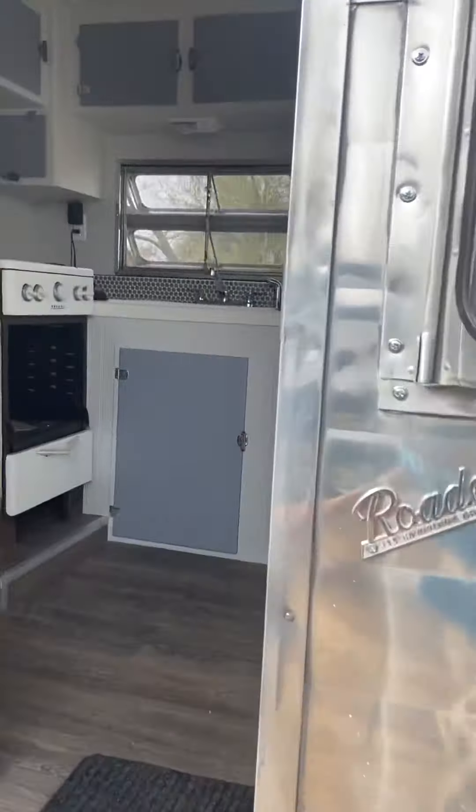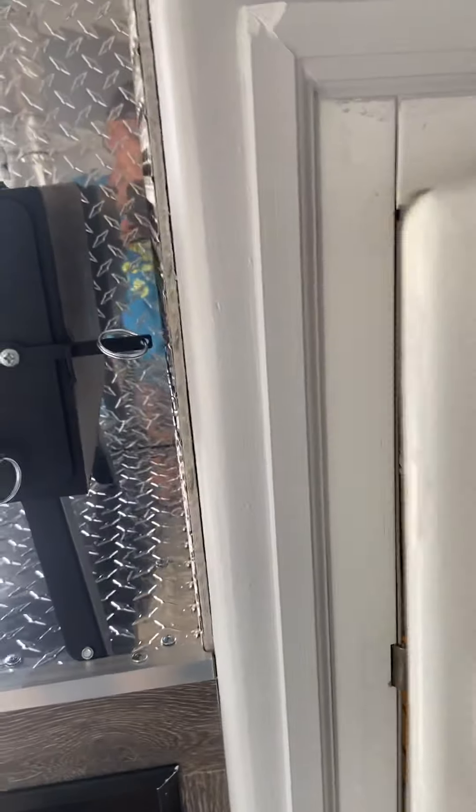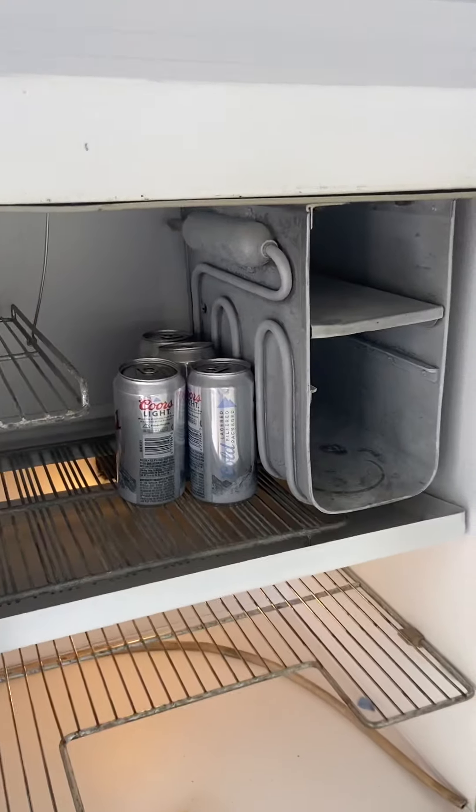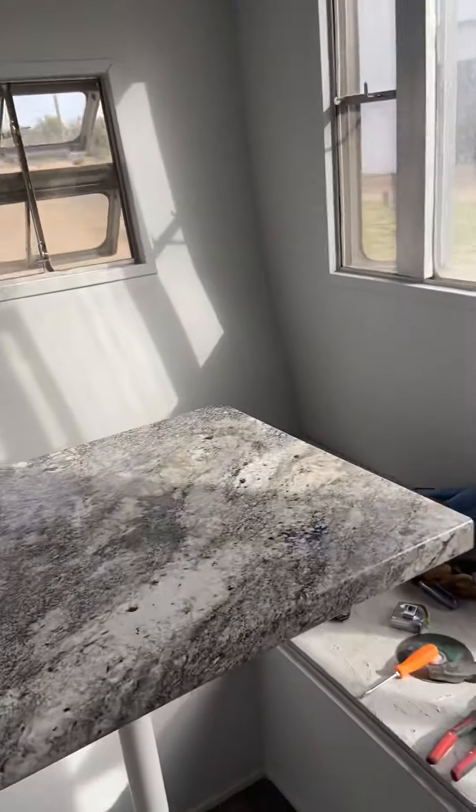I got the original fridge working — this old Marvel. I got breakfast stuff in there. This thing gets freaking ice cold — better shut it off because it gets so cold.